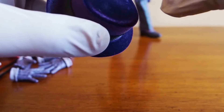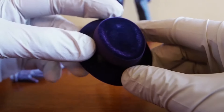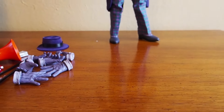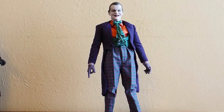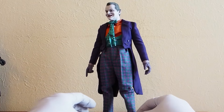I'm not sure what that mark is — it's very noticeable right there. But that's the hat. Let's take a look at the Joker himself. There's the Jack Nicholson Joker. So far I feel like the ankles are super weak, but everything else seems okay.